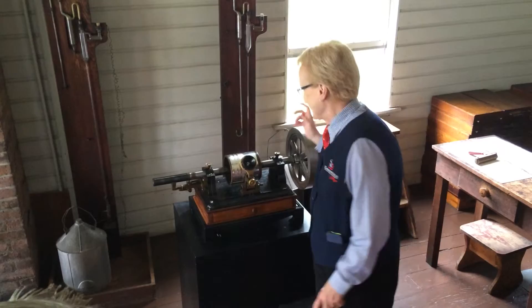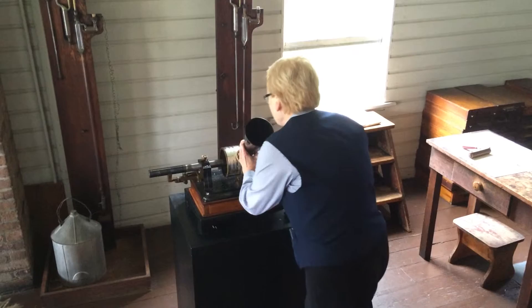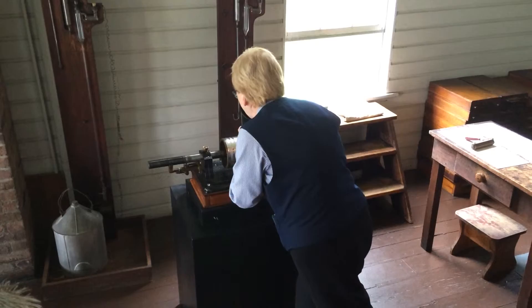Does anybody have any idea what I'm going to recite? What were the first words ever recorded? That's right — Mary had a little lamb. Mary had a little lamb, its fleece was white as snow.